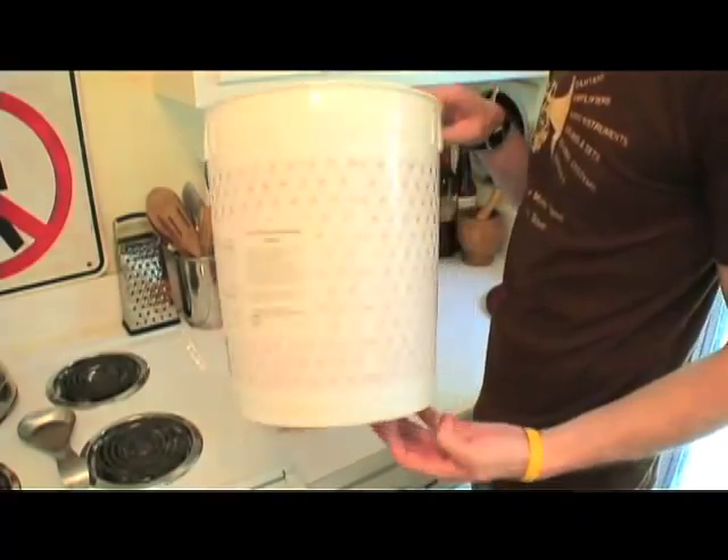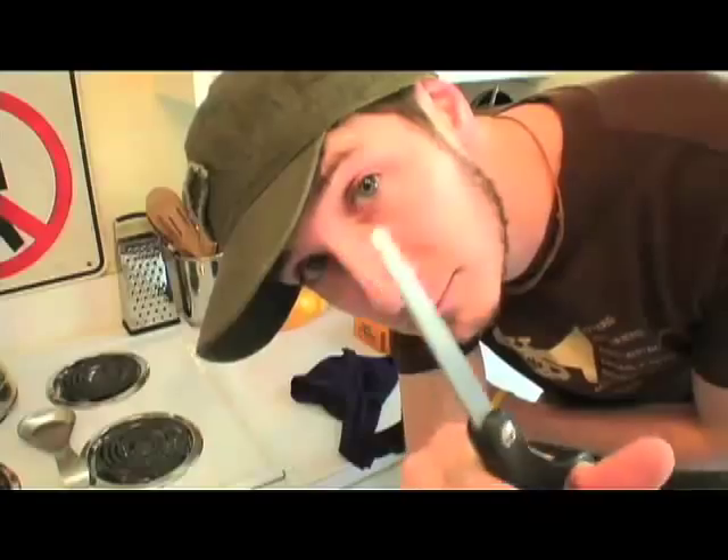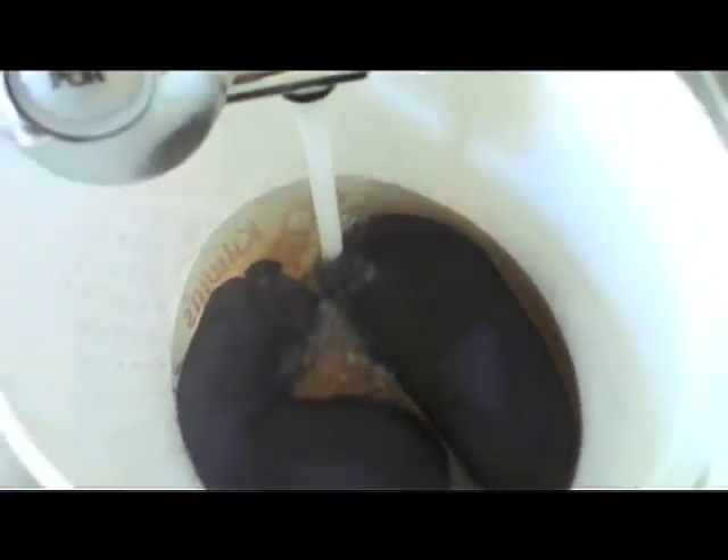Next, get a three to five gallon bucket. We picked these up for free at our neighborhood ice cream shop — mmm, chocolate ripple. So you're going to want to make a filter. Corinne gave us these old stockings that we're going to cut and pour the coffee directly into. Now tie them up, put them in the bucket, and add hot water, filling it up about three quarters of the way so you leave enough room for the jeans.